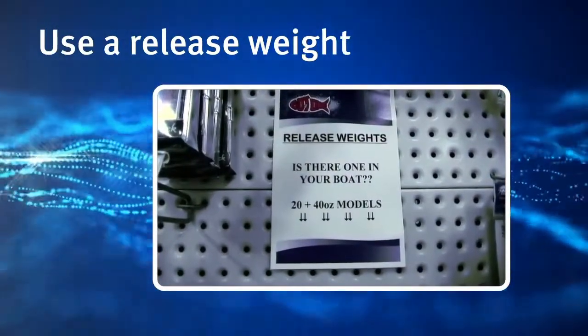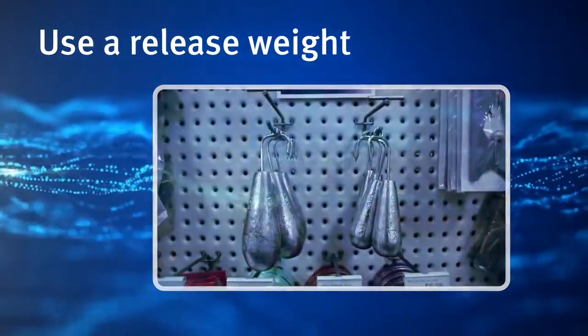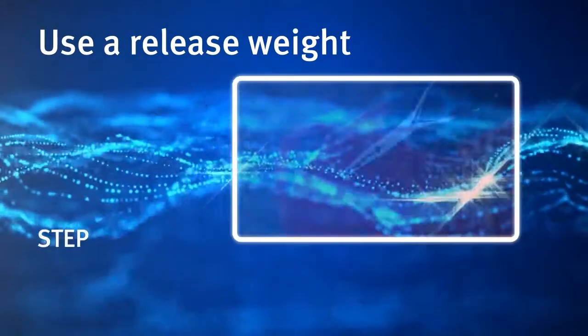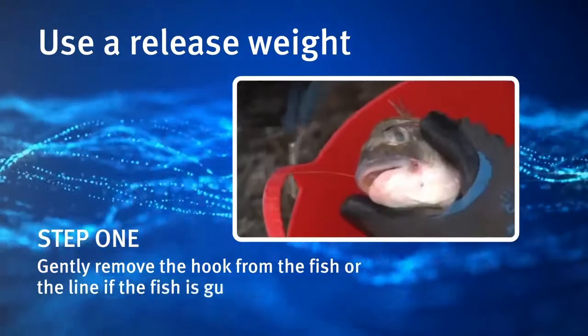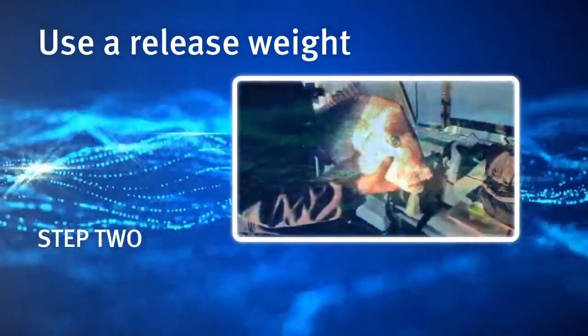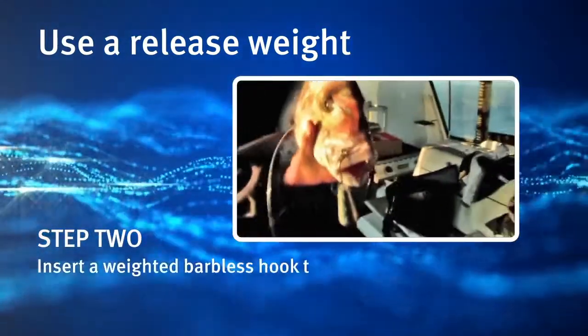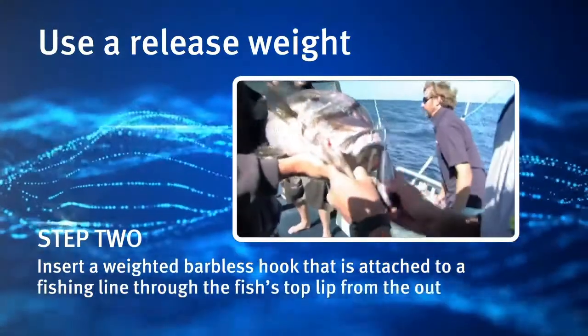Using a release weight involves placing a barbless hook in the fish's mouth. Step 1. Gently remove the hook from the fish, or cut the line if the fish is gut hooked. Step 2. Insert a weighted barbless hook that is attached to a fishing line through the fish's top lip from the outside.